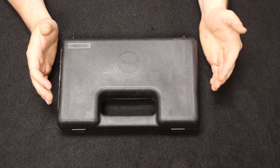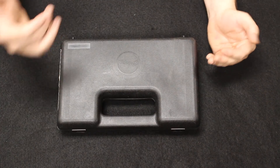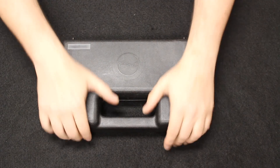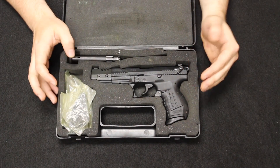Remember the format of this video: we start off with the most common and move through the least common that you are likely to find if you walk into your dealer's gun store on their used gun shelf. Starting us off, this is similar to one that we had in last week's video.